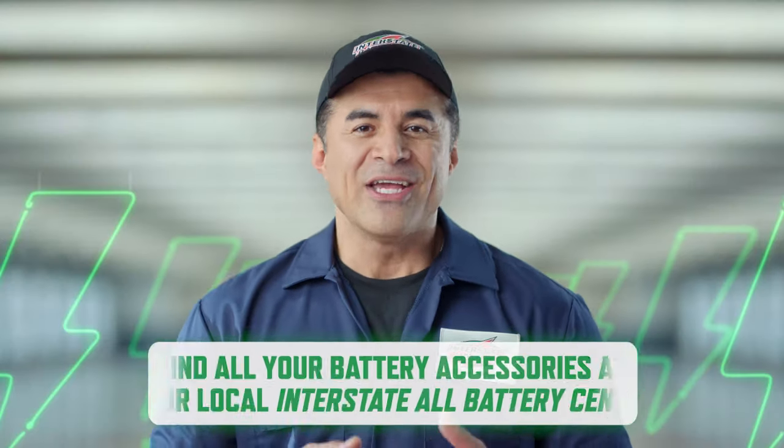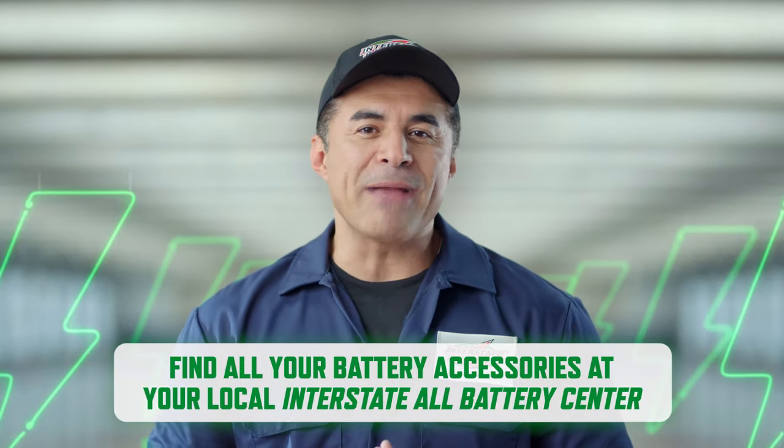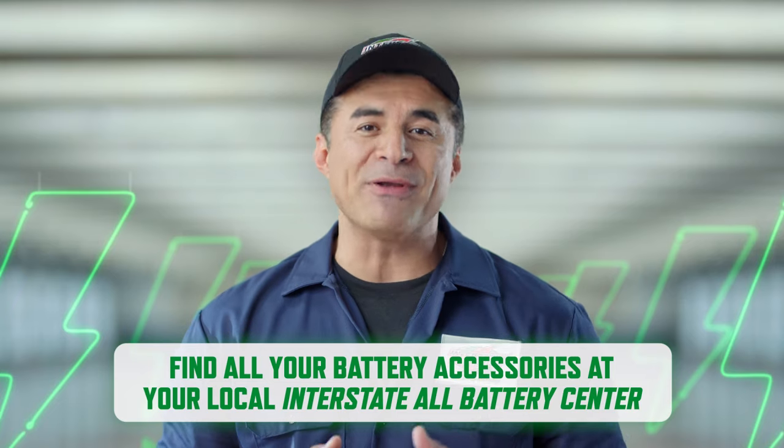Can I overcharge my battery? Short answer: yes. If the battery is charged too fast, it can cause an overcharge which may harm or kill your battery. That could result in rapid disassembly — which means your battery will come apart really quickly. Not good. You can find all these chargers at all Interstate Battery centers and at all Interstate Battery distributors.